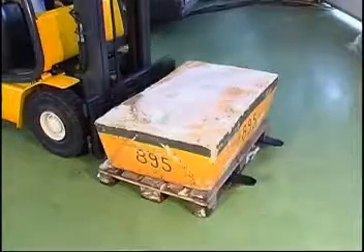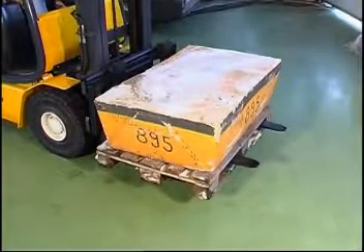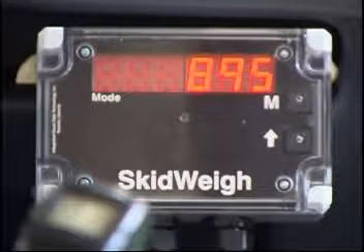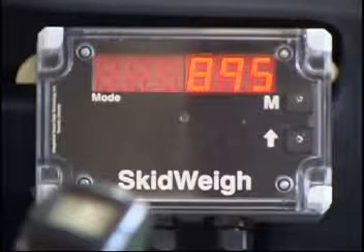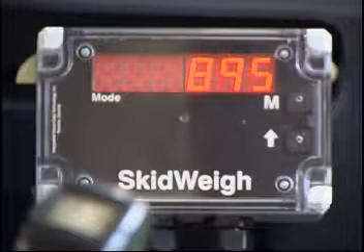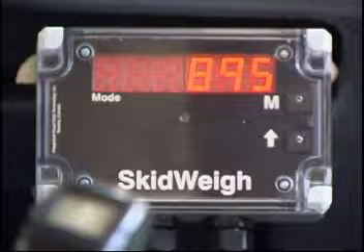Activate the lift control and lift the loaded forks a few inches just above the ground. The weighing display will go blank and the number 6 in the mode window will disappear. The system will automatically calibrate the known weight. Do not move the vehicle or adjust the tilt or attempt to lift the load slowly — lift the load as you normally would during normal operation. After a few seconds the display will show the value of the calibrated load weight, in our case 895 kilograms. The calibration has been completed.